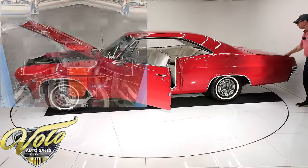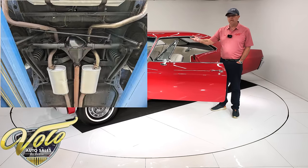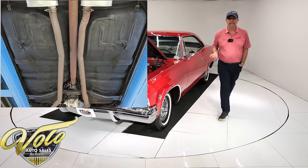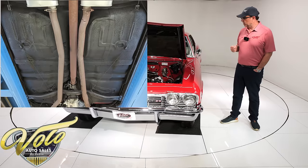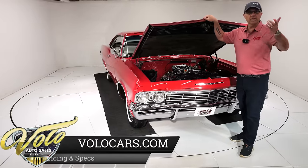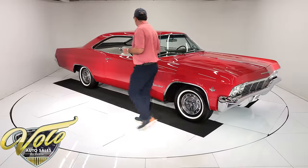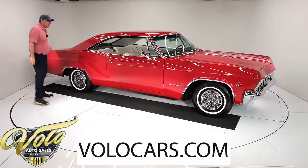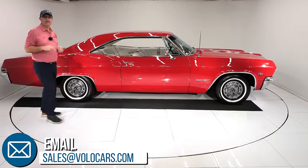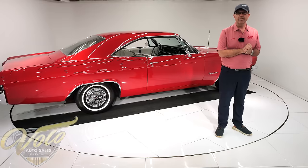Underneath this car is rock solid original metal — beautiful clean floors. Maintained as needed; everything looks to be in order. The e-brake is hooked up, all the suspension components are clean. Shocks and springs may have been replaced recently. Dual exhaust is in excellent shape — nice and smooth and quiet. There's a panhard bar going across the back where it should be. Looking up at the motor, it's clean Chevy orange. Has the correct canister-type oil filter, the correct Muncie four-speed transmission, and the 12-bolt rear end. Very clean, orderly, well-maintained underneath. Go to volocars.com where the sales team can help answer your questions, including delivery to your door and financing if you need it. Thanks for watching.